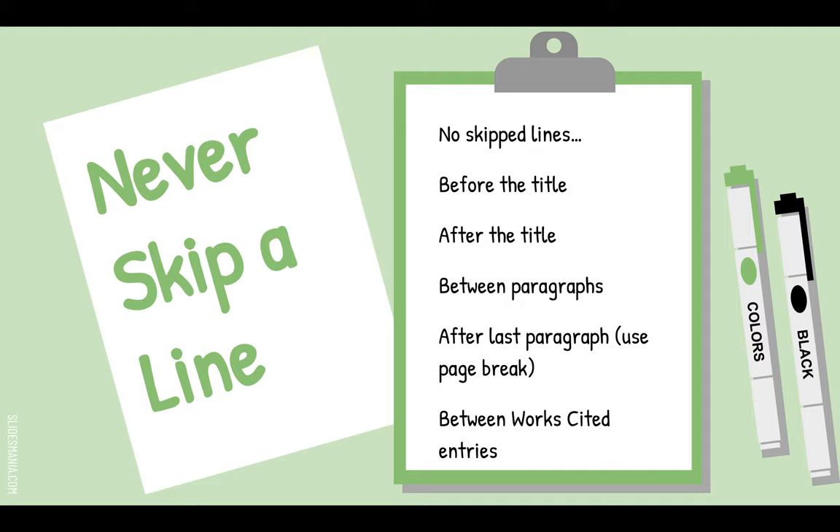Never skip lines between paragraphs. When you get to the last paragraph and want your works cited page on the next page, just use a page break — I showed you how in the works cited video. Please do not just hit Enter a bunch of times, because if you add or subtract a line while editing, it shifts your works cited page around.